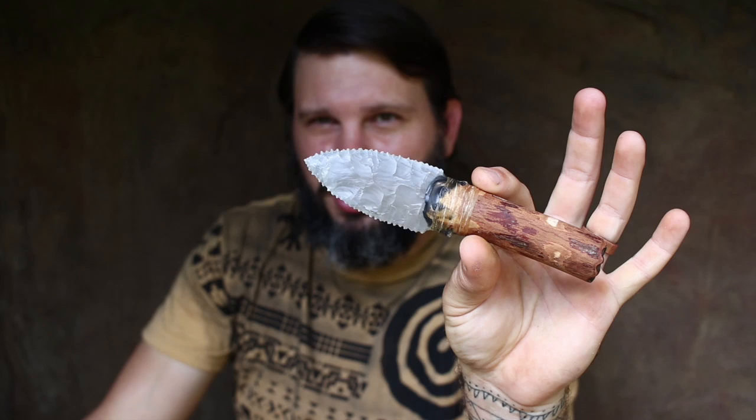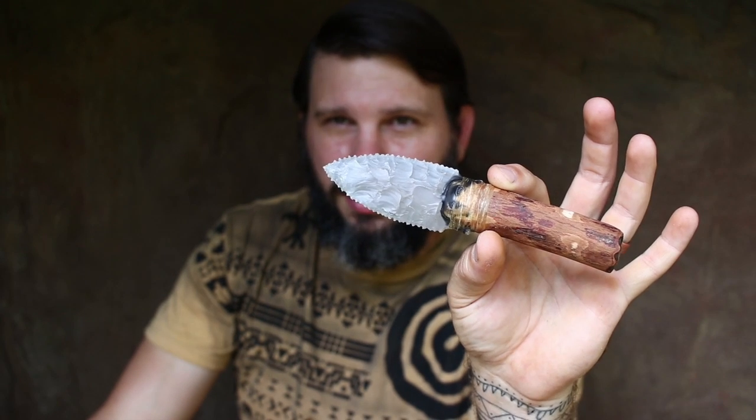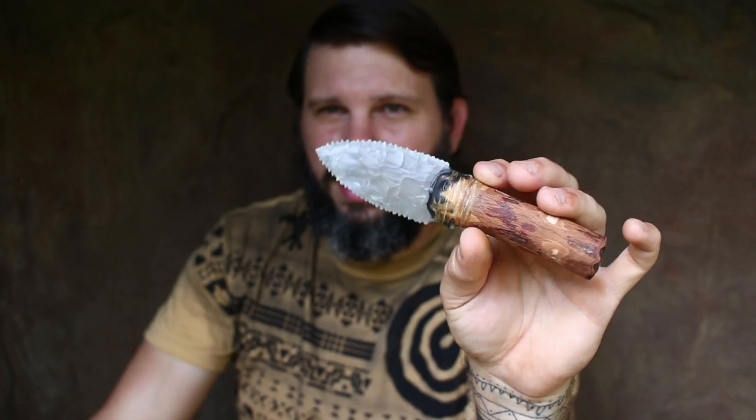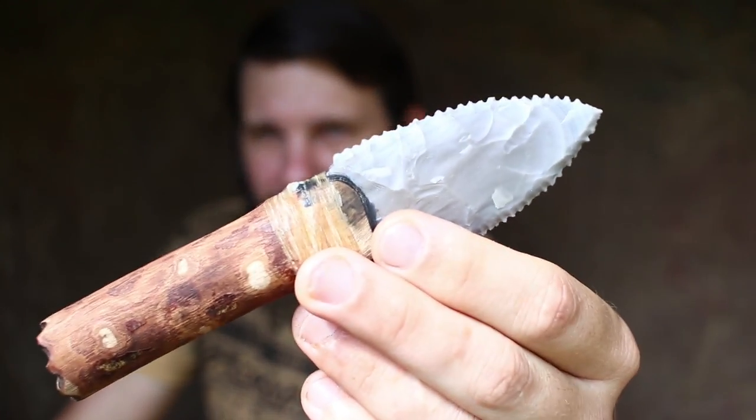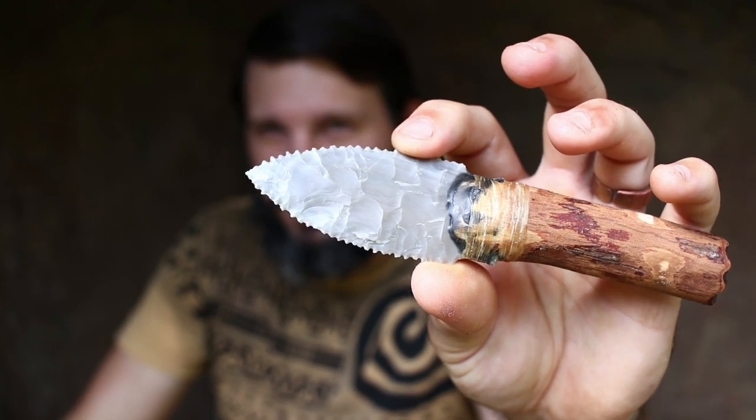Something like this, which is chert or flint as a lot of people know it, is a little less glass-like, a little bit more stone-like, but it's still very slick and very sharp — and it too will also snap. So when using these, we can't really hit with them. It's like hitting with a piece of glass essentially, so we can't baton.